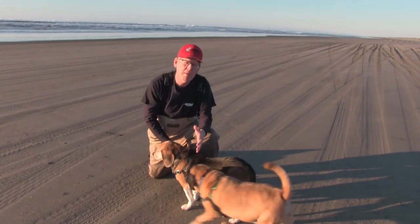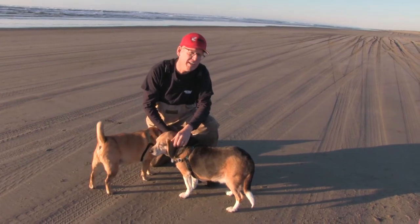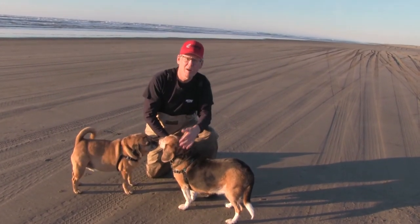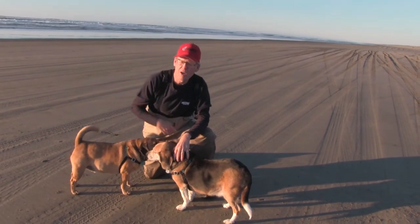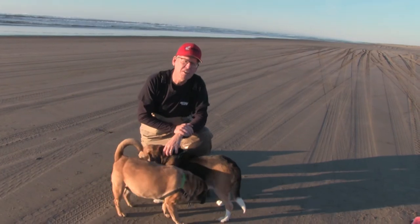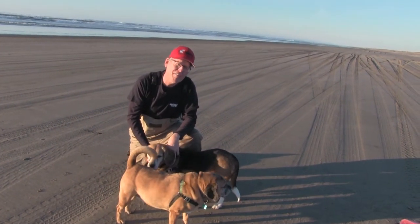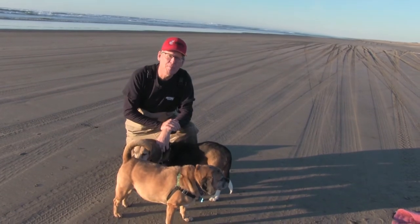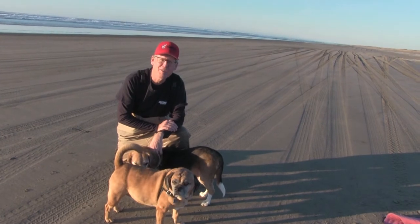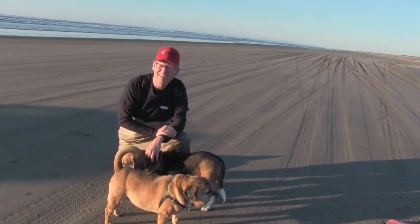I'd like to take a moment and talk about safety out here when you're surf perch fishing — both in the water and on the beach. You've probably noticed vehicles driving by. The beach is considered a public roadway and the speed limit is 25, so you've got to keep your eyes open for people driving by and make sure you're safe.